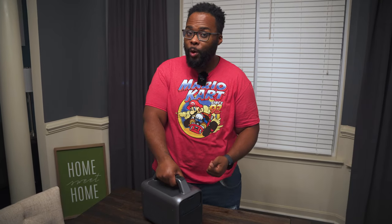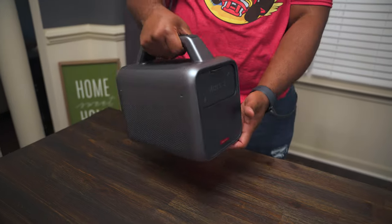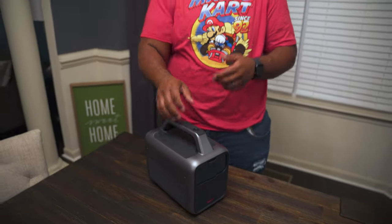Not only is this going to be an outdoor projector but it's also going to be a portable projector, so you get the best of both worlds. You're going to have a handle here, it's going to be completely wireless, it has a built-in battery as well as Wi-Fi and a whole host of other features that I'll get into later in the video.